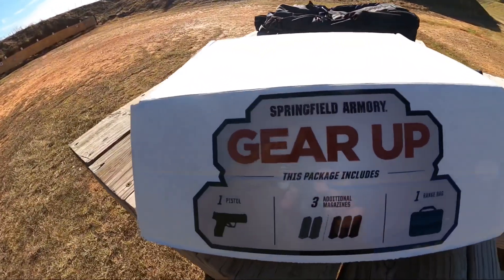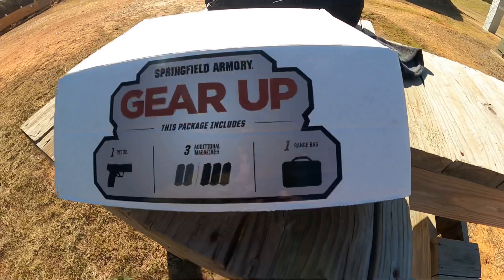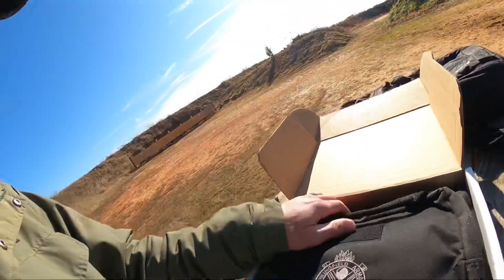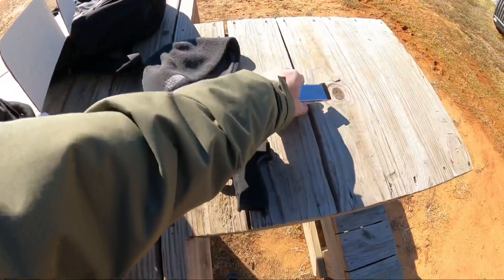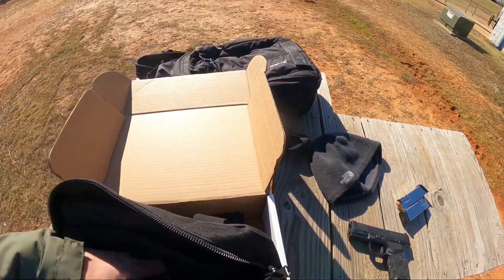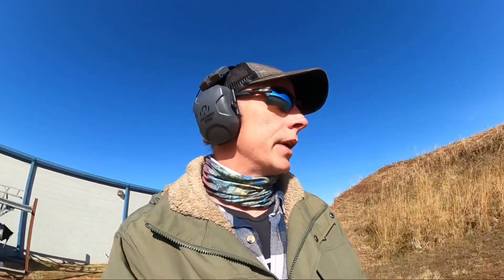On this pack — the gear up pack — you get the pistol, five mags, and a range bag. I went ahead and loaded the mags because it's like 28 degrees right now, and I think it probably wouldn't work very good in the cold. But I've got all my mags loaded and a whole crap ton of ammo in my backpack, and we're going to shoot the living crap out of this thing.